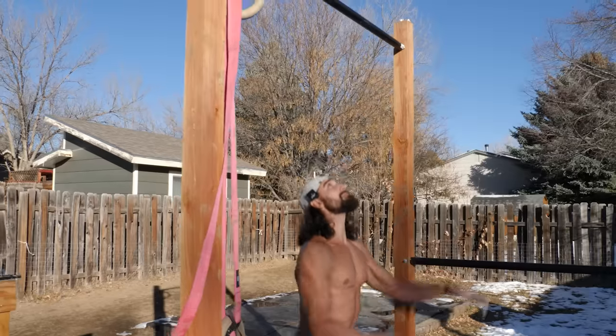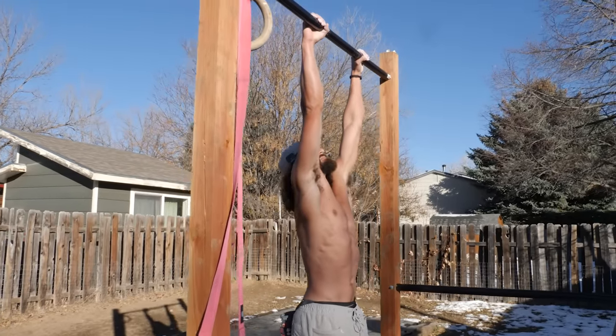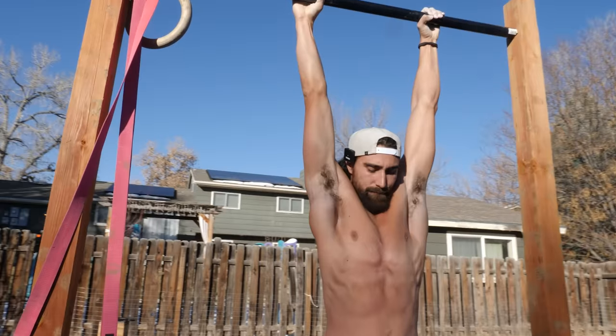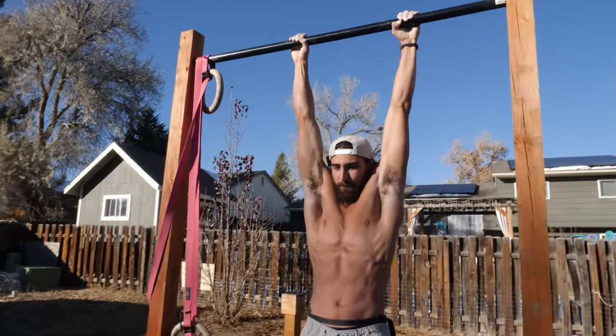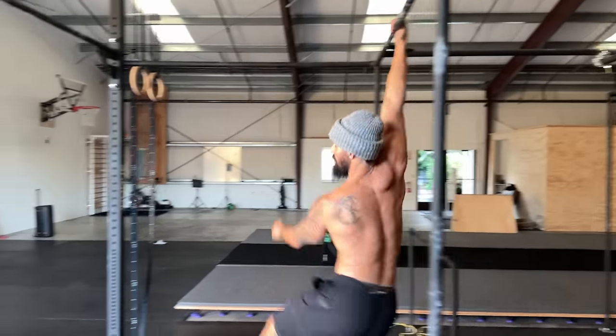But that's not all. It increases grip strength, which is one of the biggest predictors of mortality — meaning the stronger your hands, the less likely you are to die. And if done correctly, it can actually make your shoulders and core more strong and resilient, translating to more strength and athleticism throughout the whole body. With this many benefits, there's really no excuse not to.